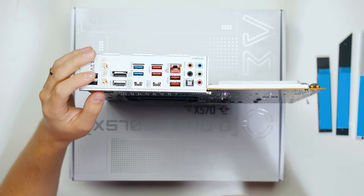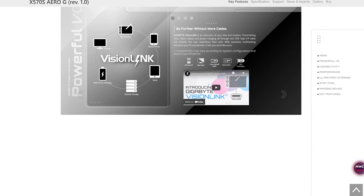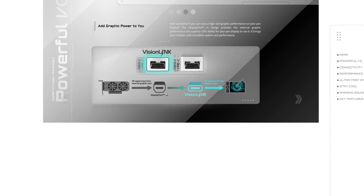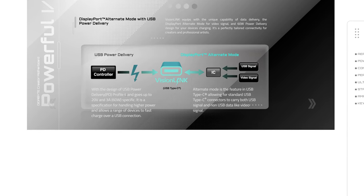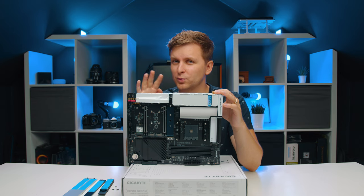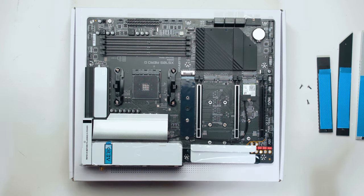These USB-C ports are essentially 'fake thunderbolt' ports. You can pass video through them by connecting a graphics card DisplayPort output to the DisplayPort-in on the board, and the signal passes through to the USB-C port. However, they're not true Thunderbolt because Thunderbolt has 40 Gbps bandwidth, while these are USB 3.2 Gen 2 at 20 Gbps — half the speed. It's a clever workaround. There's also a Q-Flash button on the rear I/O for easily flashing the BIOS via USB stick.